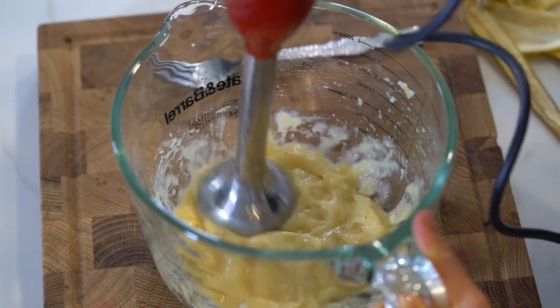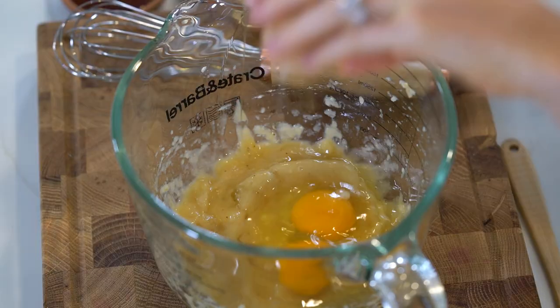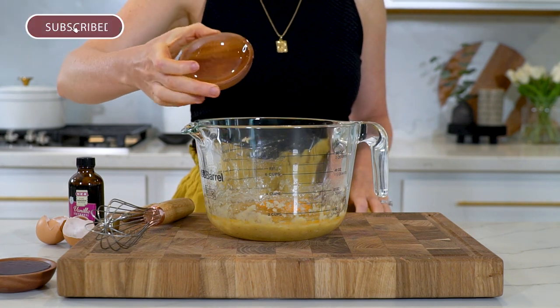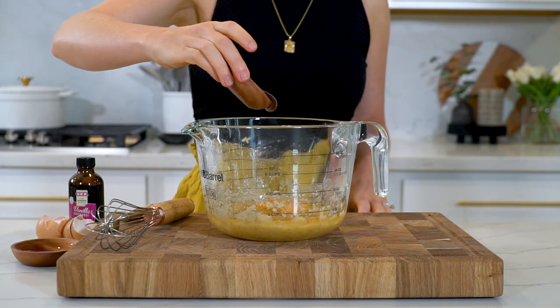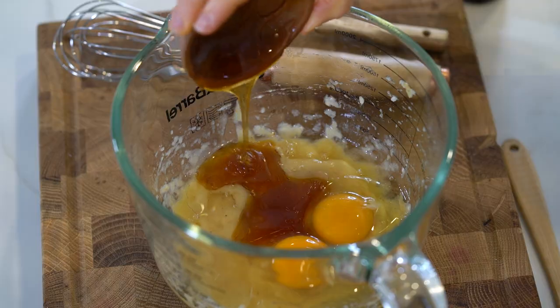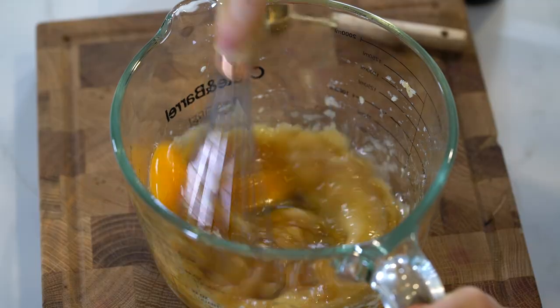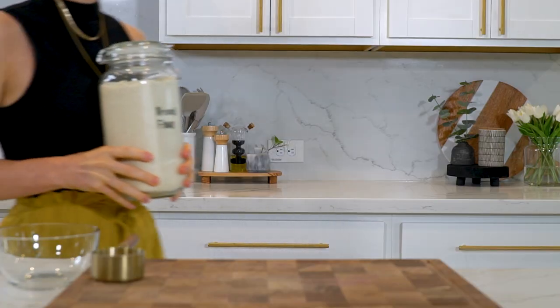Now let's add in all the wet ingredients first, starting with two eggs, one tablespoon of melted coconut oil — you can also use avocado oil, melted butter, or ghee, but for this recipe I do prefer the coconut oil — three tablespoons of raw honey, or you can use pure maple syrup, and one teaspoon of vanilla extract. Give that a good mix until everything is fully combined.